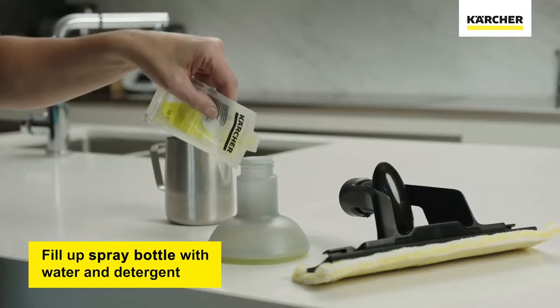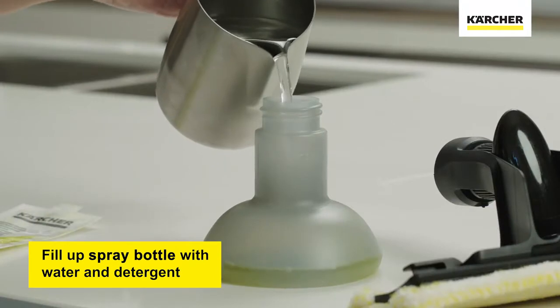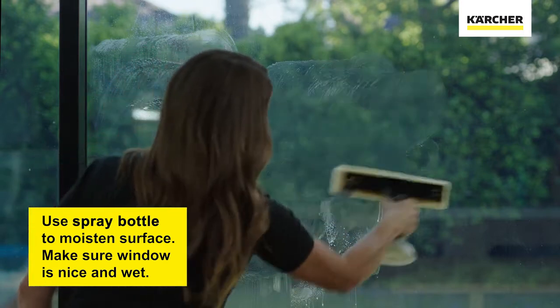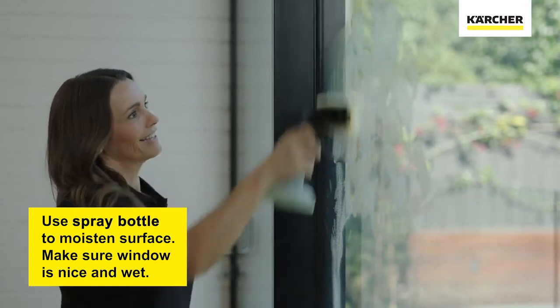All we have to do is fill up the spray bottle with our Karcher glass cleaning concentrate and some water. Then we use the spray bottle to wet the dirty window and wipe it at the same time. Make sure to spray plenty of solution — the windows need to be nice and wet.